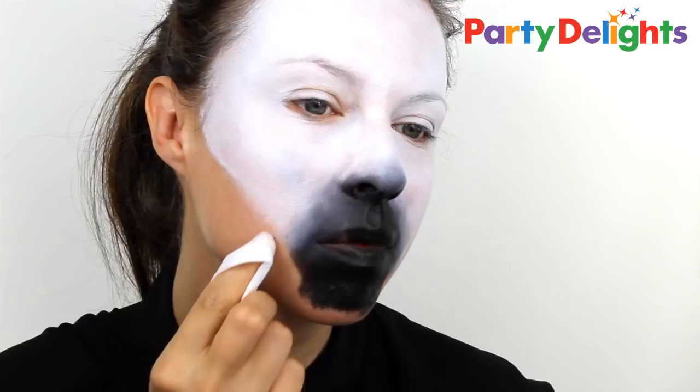Next, take a black face paint and still with a sponge, fill in the chin, the lips, and the area just below the nose. Then, without applying any more paint, blend the black into the white to create a nice grey fade. To neaten up the black area and create a nice hard edge, just use a face wipe to clean up the outside.